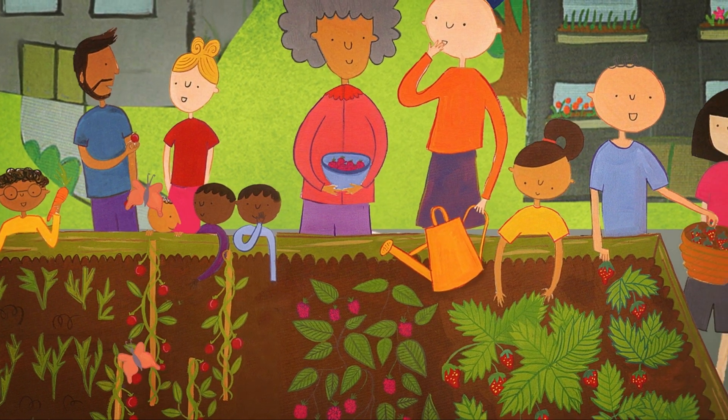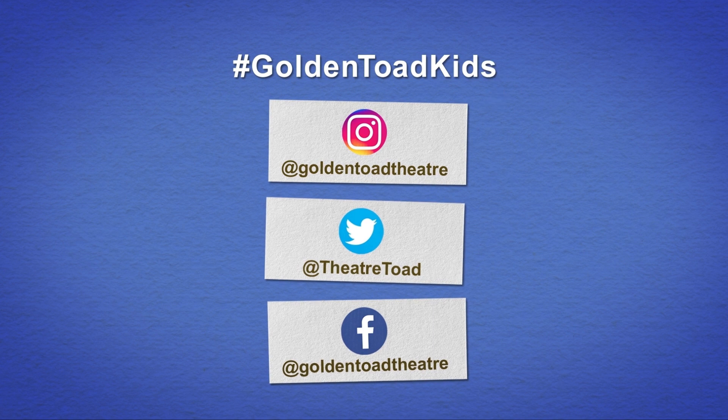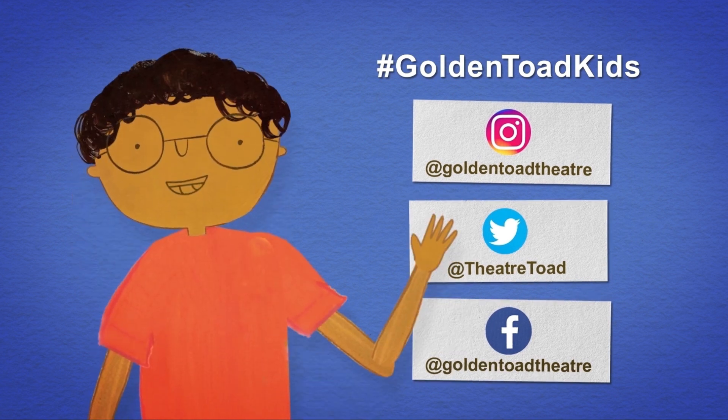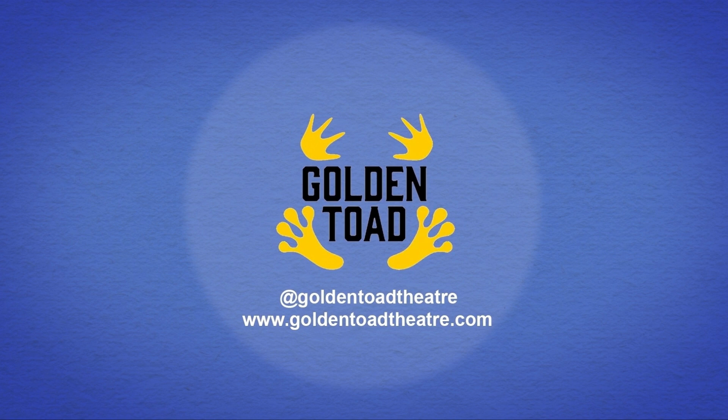Plants make people happy. If you post pictures of your pots online and tag us, then I'll add them to my online gallery. If you want to know more about Errol's Garden, the musical All About Me, you can find out more at goldentoattheatre.com.